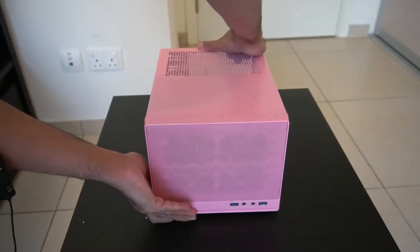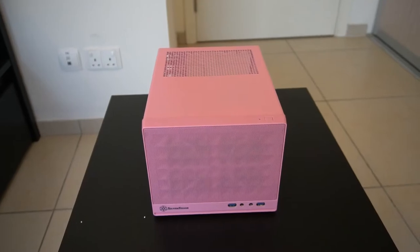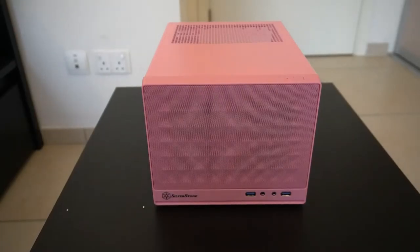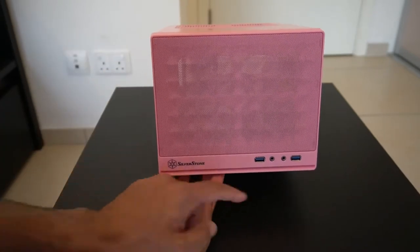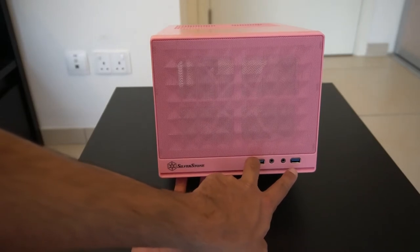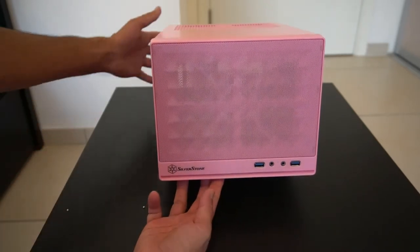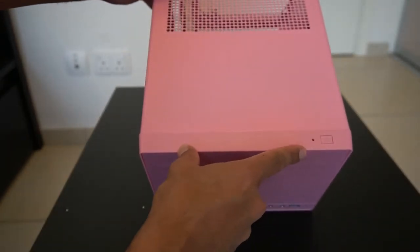So there we have it. I've adjusted the camera so we can see the case a bit better. At the front we've got a headphone jack, a microphone jack, two USB 3.0 connectors, and we have a power button on the top with what looks like an LED.